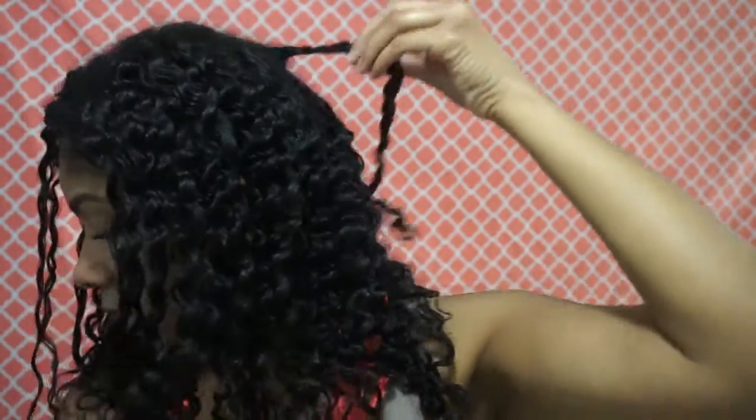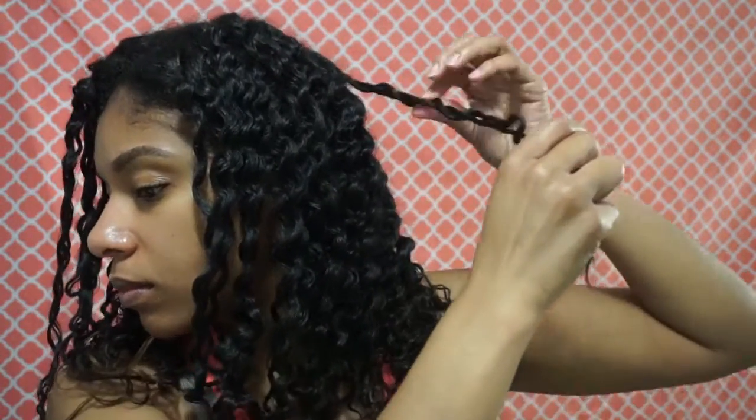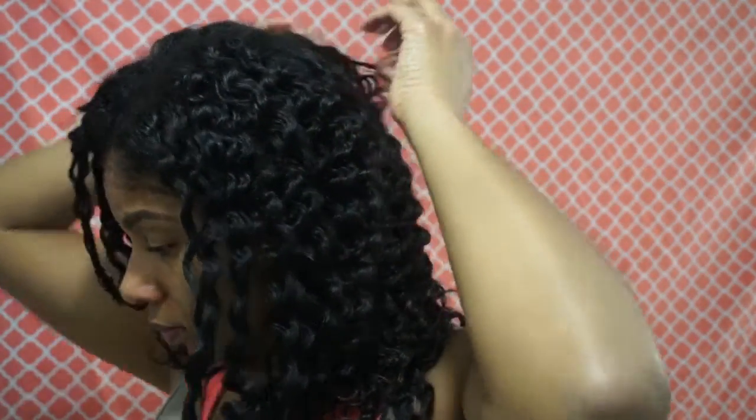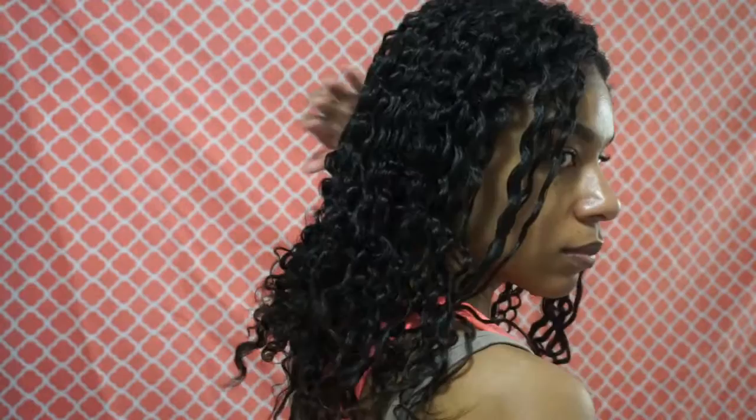At least you can see the process that I use, and that always stays the same whenever I do twist outs — but the result may be a little different depending on the products I use. These products work really nicely though — my hair was very shiny, not dry, very soft, not crunchy or hard. So I would definitely suggest trying out the Curls Blueberry Bliss line. This was the Twist and Shout Cream and the Curl Control Jelly — I have the products listed below.